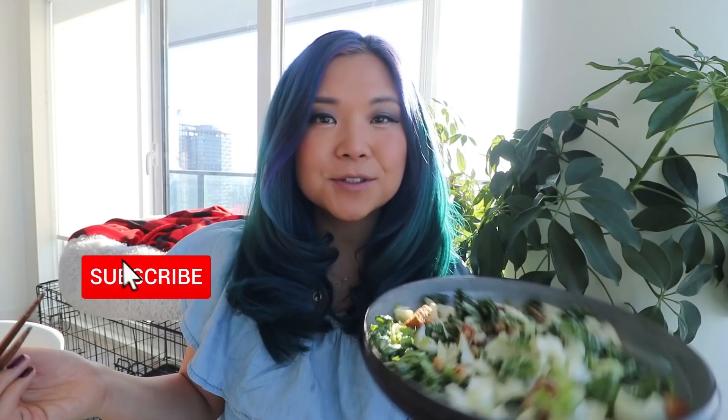Alright you guys, that is it for my bok choy Caesar salad recipe. I really hope you guys try it out, and even if you don't try this exact recipe, maybe you just want to try out using bok choy as your salad base — because it has been a game changer for me. As always, my written recipe will be available in a blog post linked down below with the measurements. I really hope you guys enjoy this. Make sure you give this video a big thumbs up, and if you're new to this channel don't forget to subscribe. I'll see you guys in my next video, bye!